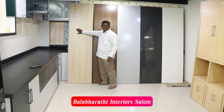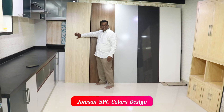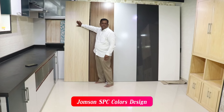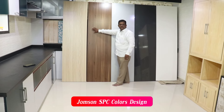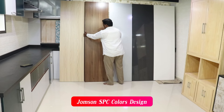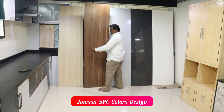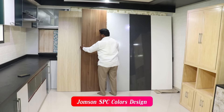This is a full matte pattern. This is the same color — full matte pattern.